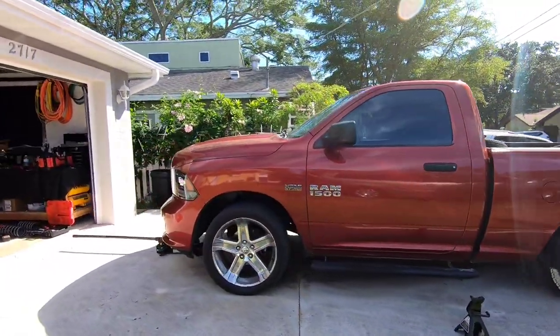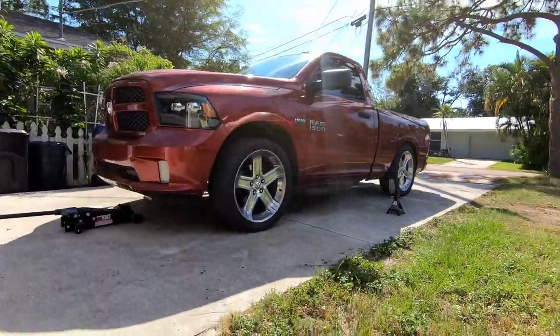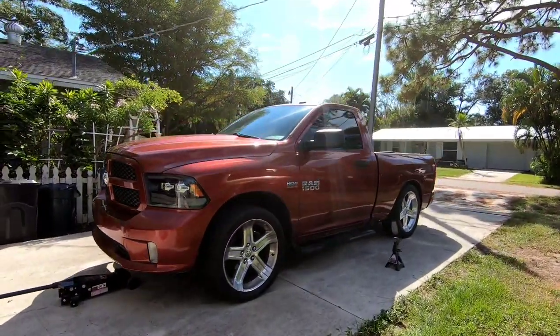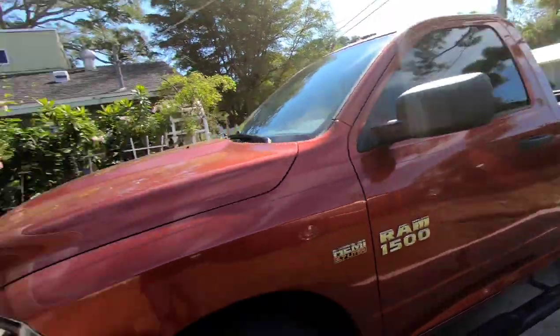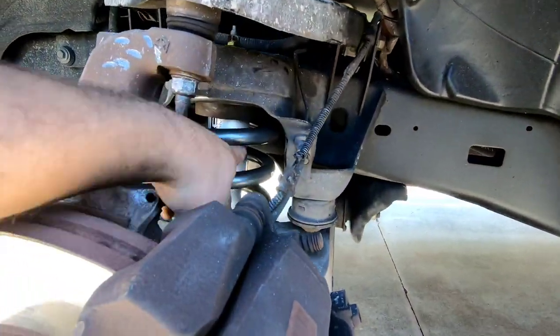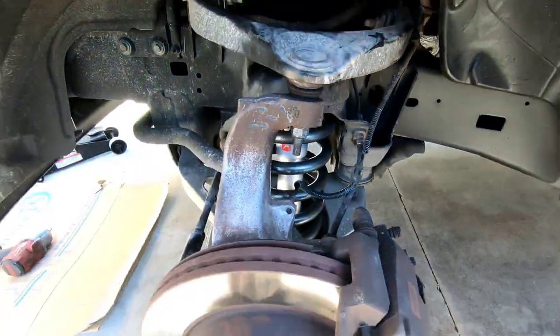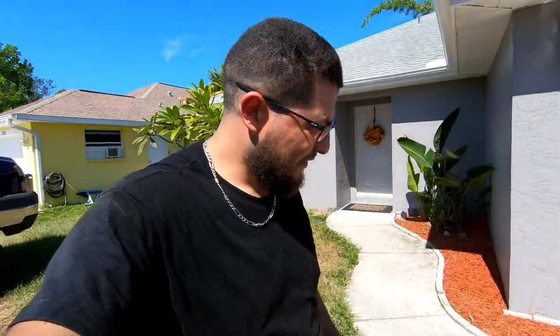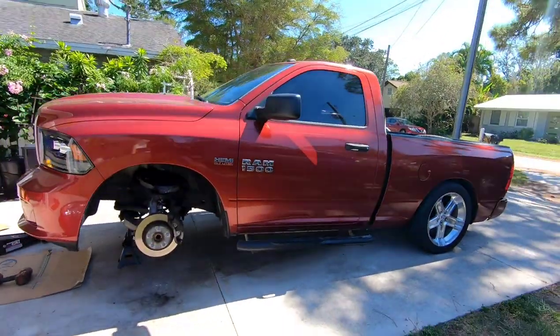I'm loving it. The more I get closer to being done, the more I like it. We're about to move on to the front, get the front all leveled out with the rear, then we'll go from there. So I got the front all situated now — got the new lowering spring and the lowering shock on there. Everything is back together. I'm about to put the wheels back on and see where this truck lands.